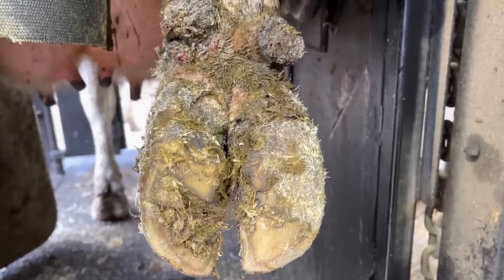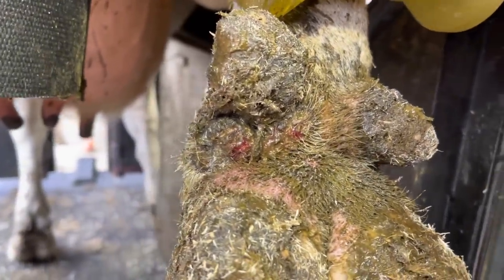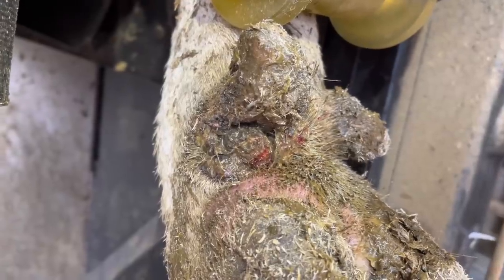I'll give you a hint — it's not where you're normally thinking. It's right here. We've got some digital dermatitis that is working on a dewclaw. So we need to get that fixed up, but first let's get this foot trimmed up to get this started.